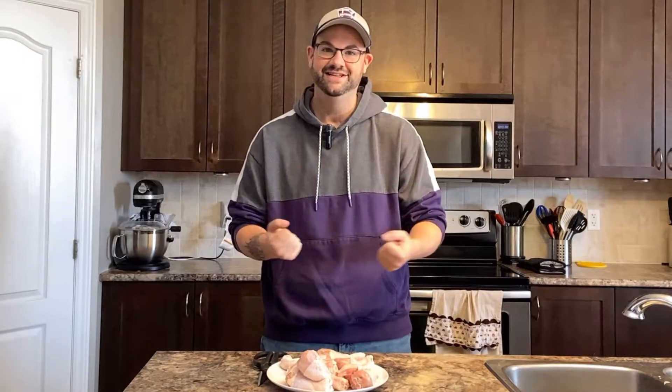Good morning, happy Tuesday, and welcome back to my channel. We're doing a little bit of cooking today.